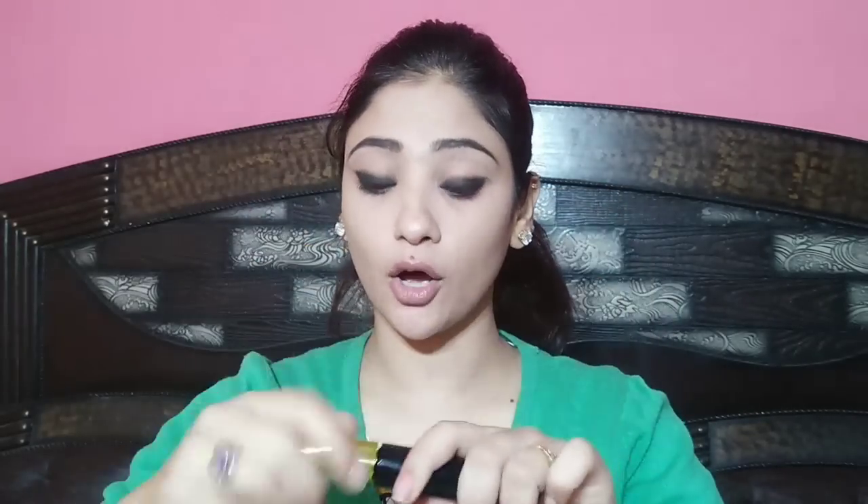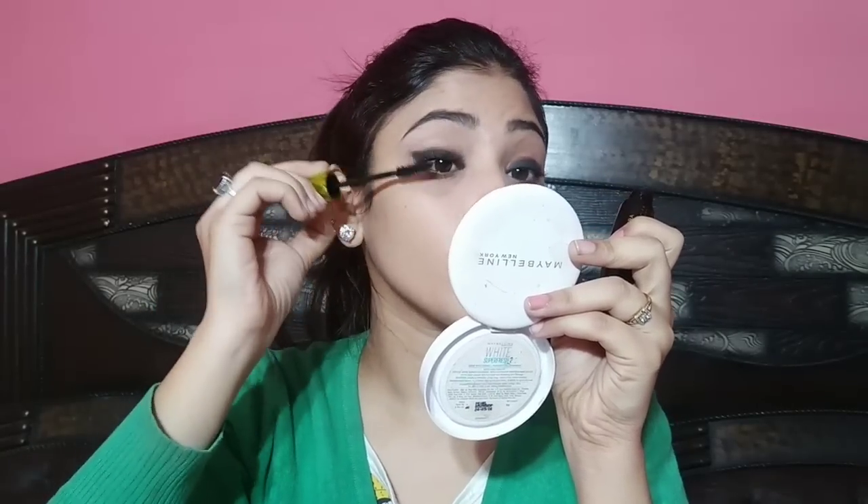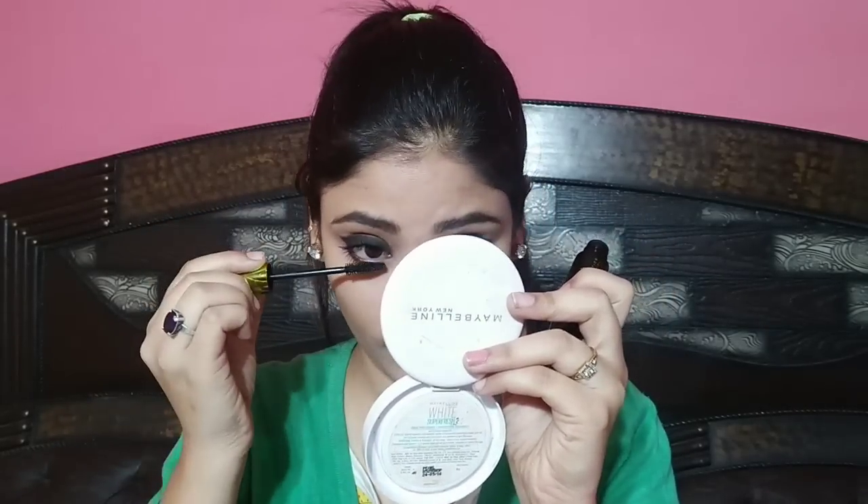I will apply Vipera mascara — this is a very good mascara, I like it a lot. It does not clump, it gives a good effect on your lashes. You can see the difference the mascara makes.